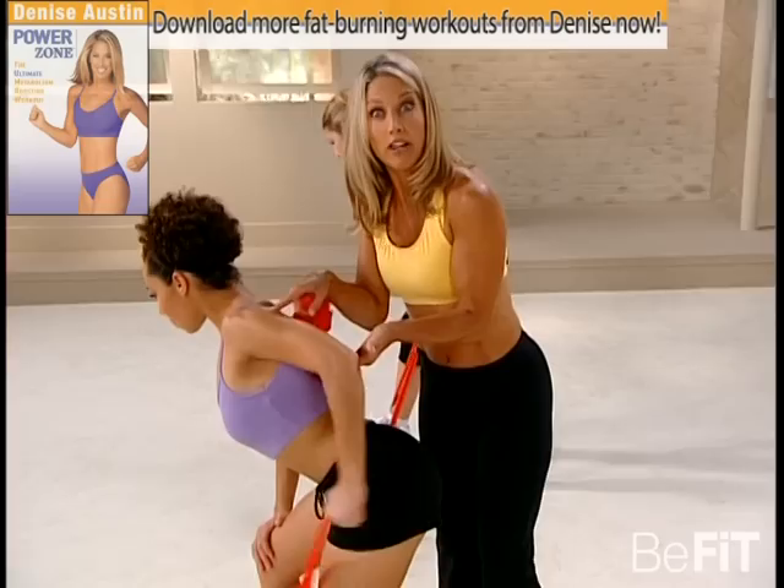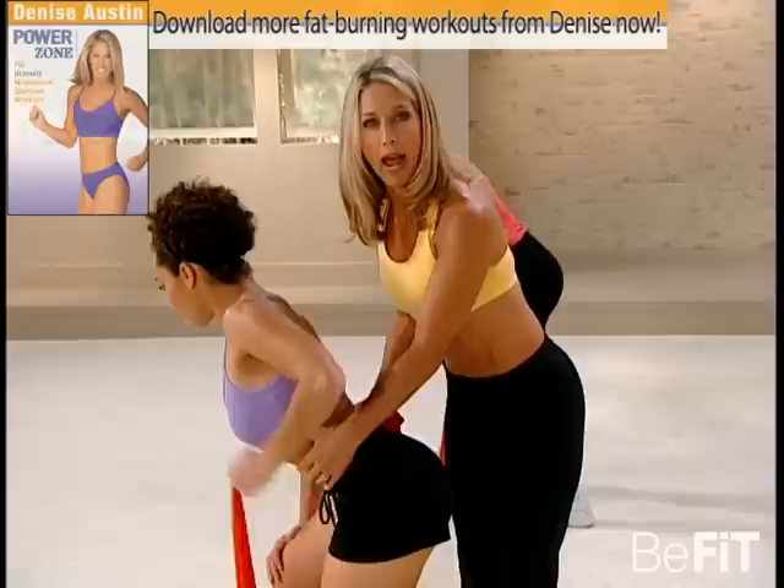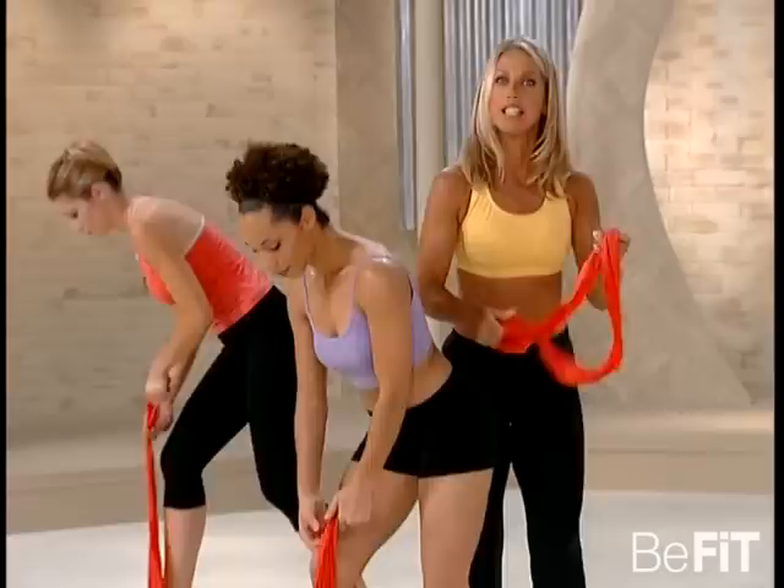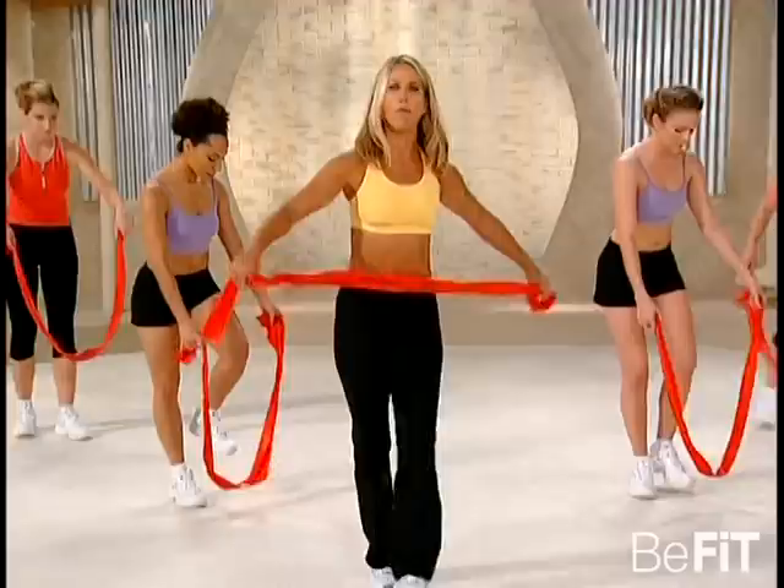Let's speed it up now — lift and lower and lift. This is the area we're targeting. LJ's stomach is in, her back is straight. It's all about pressing — press it. Last one, hold it. Excellent. Just switch sides now.